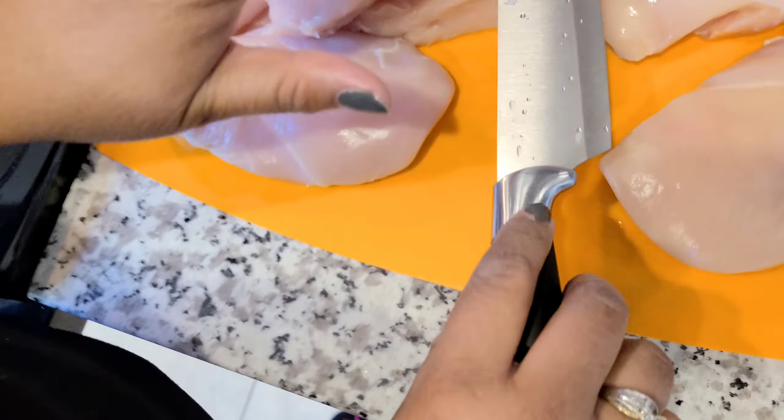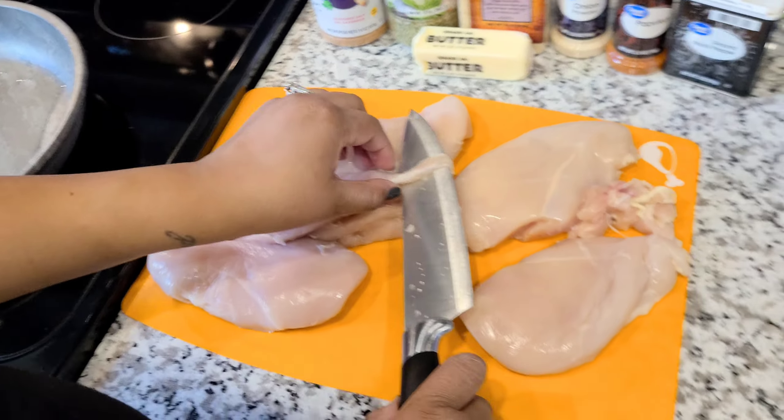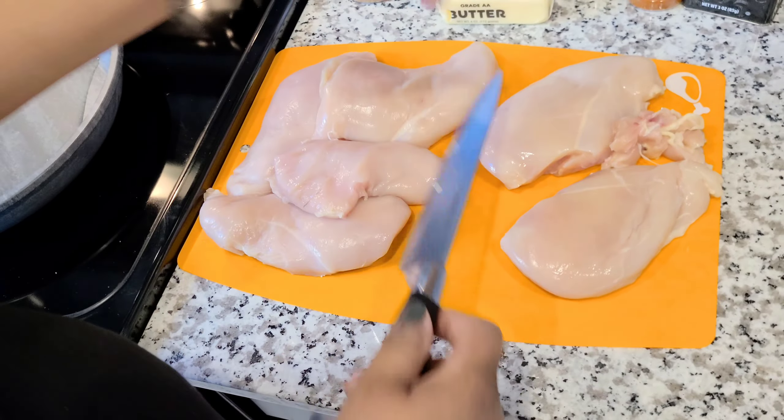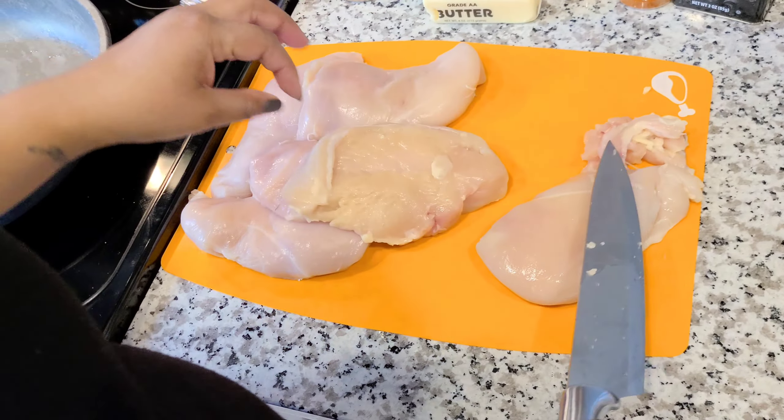So, I have the oven on. I have this heating up right now. Deshaun, be careful. I'm going to cook the chicken in here. We'll be sautéing the mushrooms in there with some good butter. So let's get to cooking.